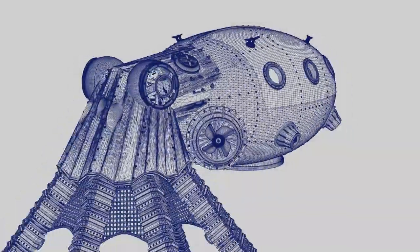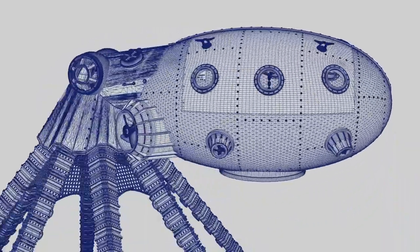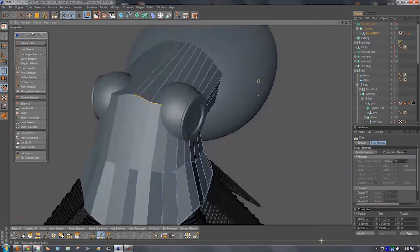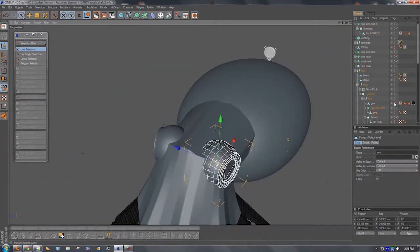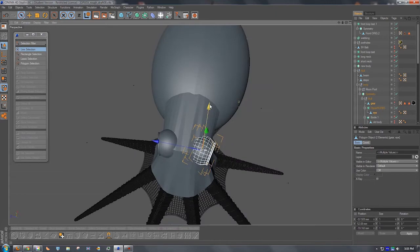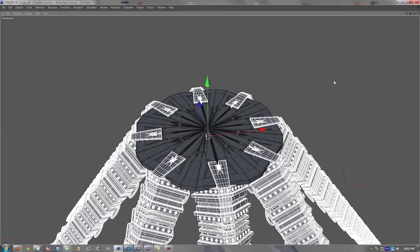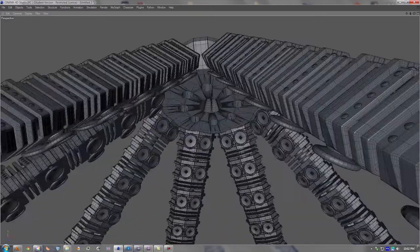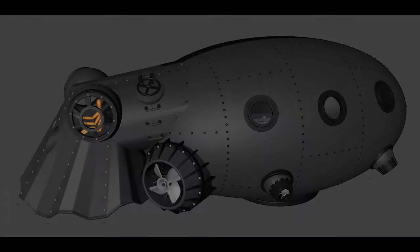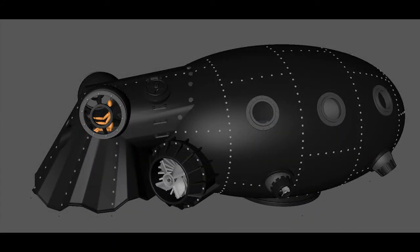The Opus 5 has been meticulously recreated, working from the original plans. To ensure proper fit and function, all parts were built digitally using the latest 3D design software. Mechanical parts can easily be tested in the digital realm before ever going to production. Once completed, different material types and colors are assigned to each part.